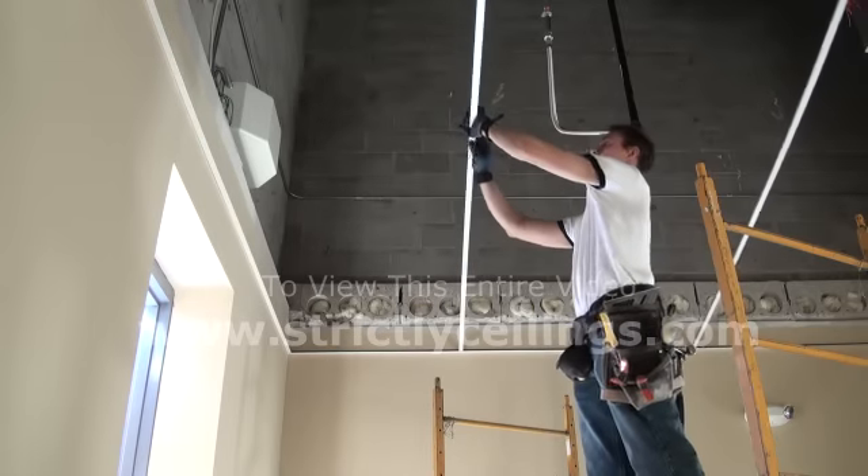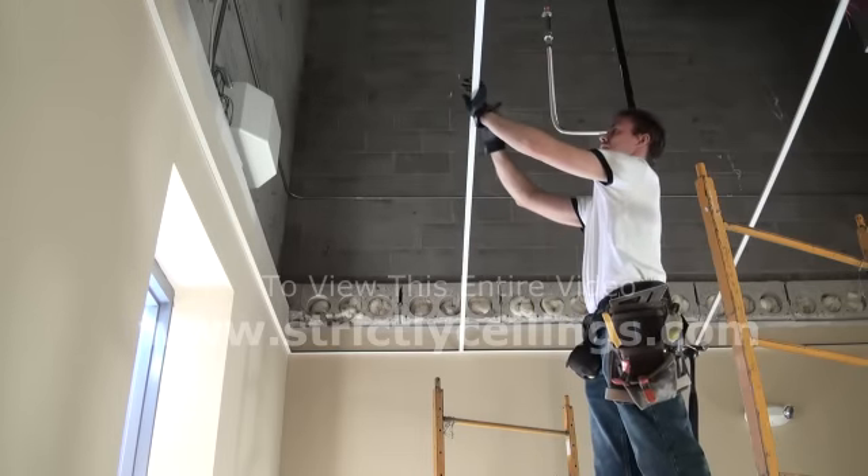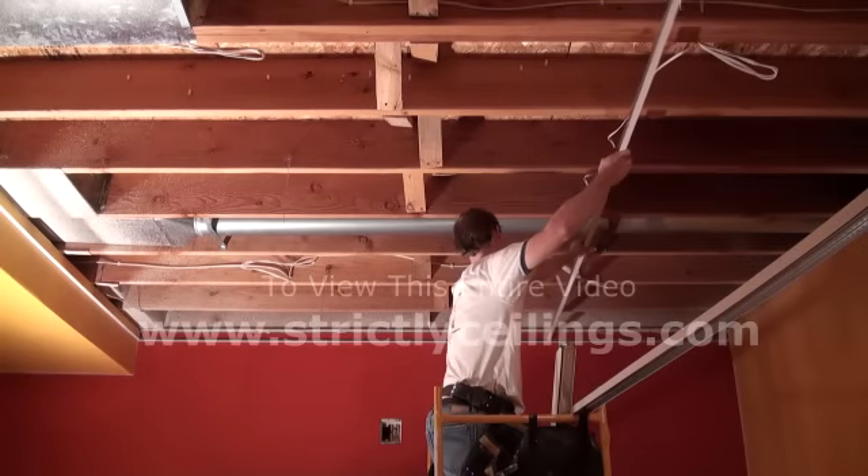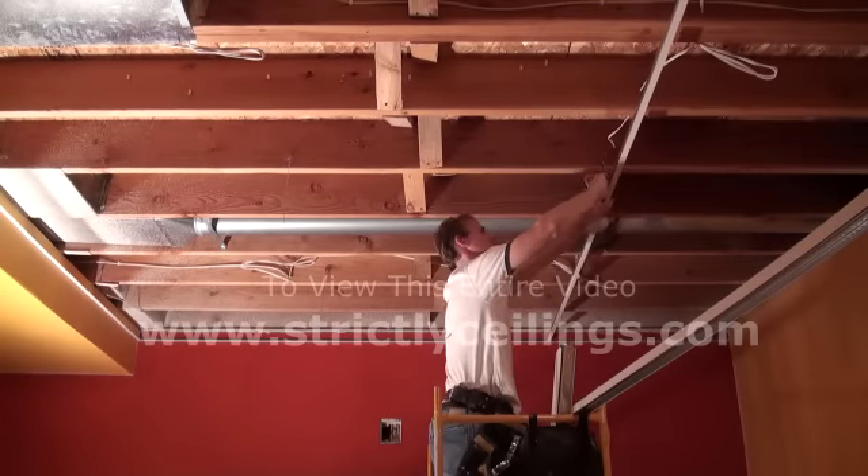Install the second main just like the first and tie a couple of wires to it. If you're installing residentially, it will look like this and you will be tying off the mains using tie wire, not the larger wire.